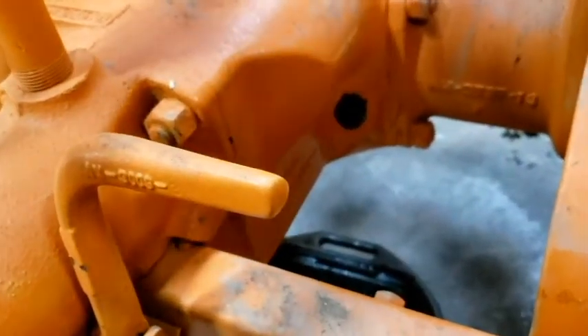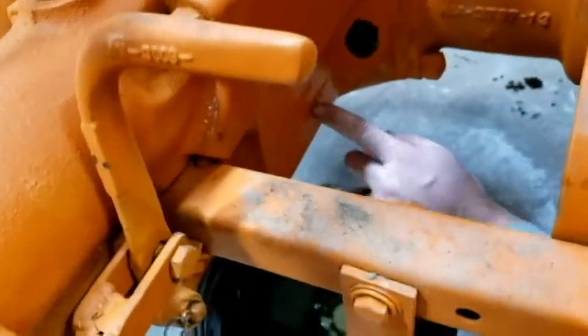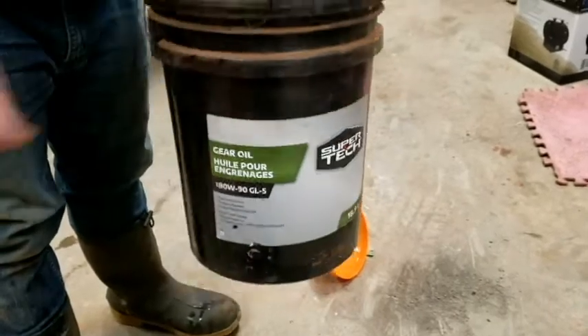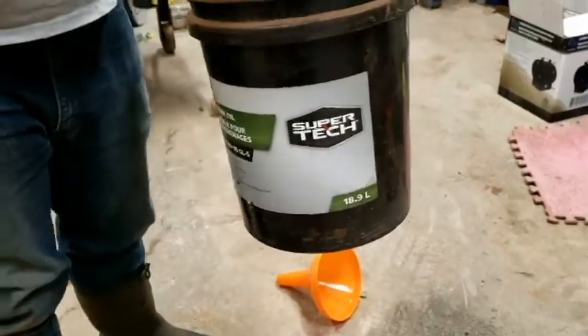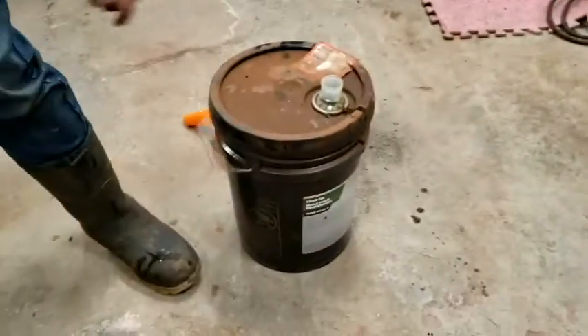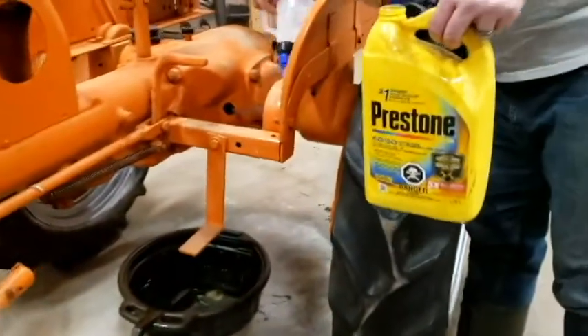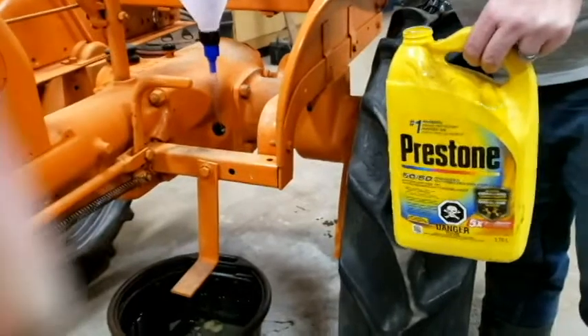You'll notice on the casting there's an oil level line - it's basically level with the bottom of the hole, so we're going to be filling up to the bottom of this fill hole. The stuff we're putting in is regular 80/90 weight gear oil, picked up at Walmart. I've transferred it into a smaller jug so it's easier to pour, and I've got a transmission funnel.